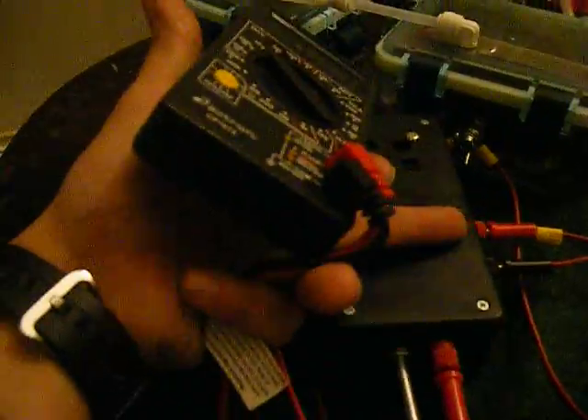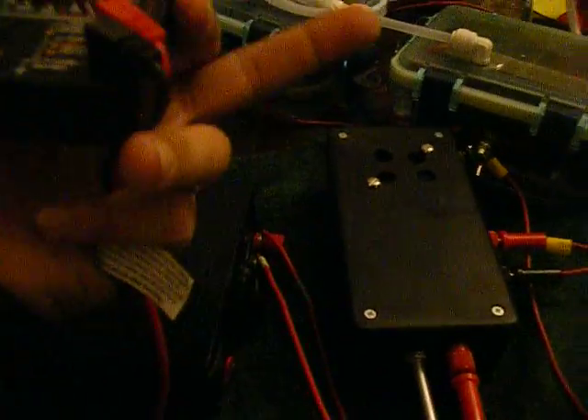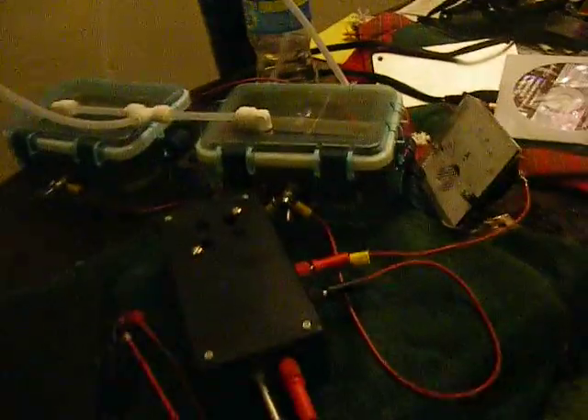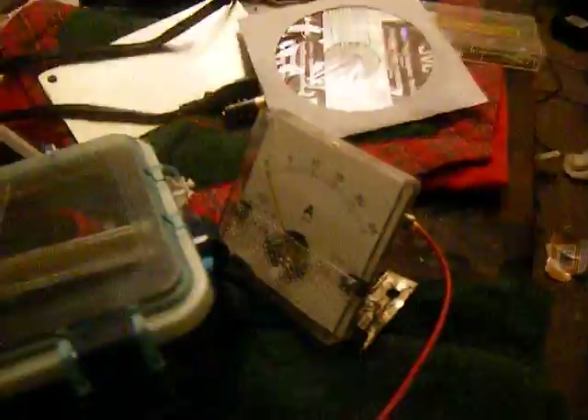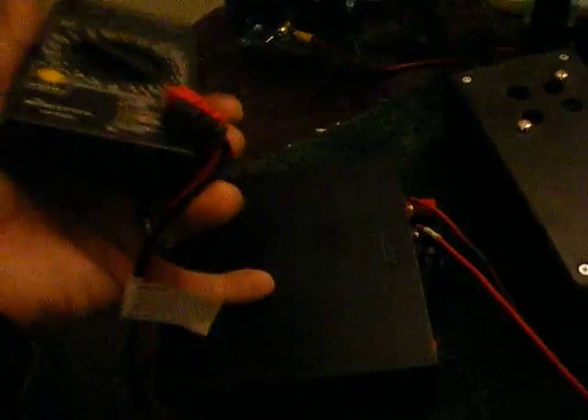All right, this is our first test for my parallel cell. This is my 14-volt, 3-amp — it actually hits 5 before it starts an auto-current hiccup mode. This is my 12-volt input, 0 to 5.5-volt output DC-to-DC converter, and these are my two cells. The ammeter is showing total amps, which will only be able to pull about 15 because then it starts maxing out right here.